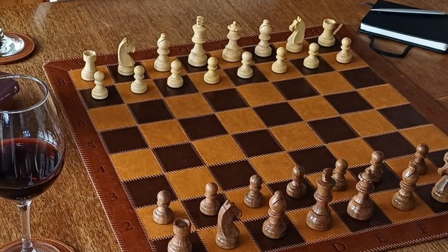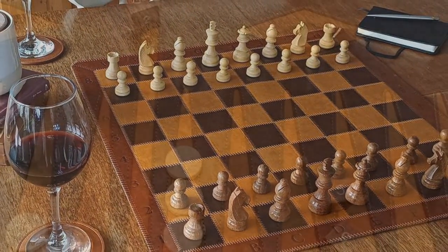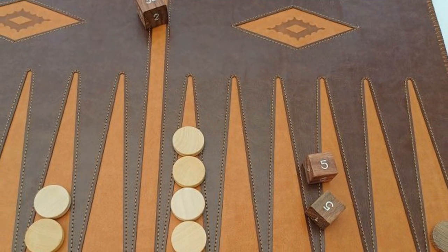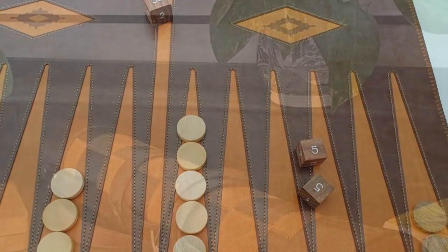This luxurious mat, developed exclusively by Chess Baron, has chess on one side and backgammon on the other. Measuring 20 inches in width and length, this leather mat is both durable and portable.